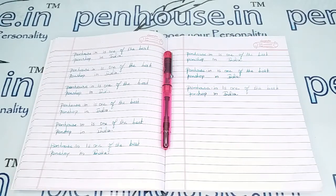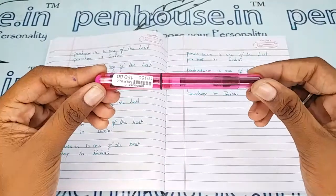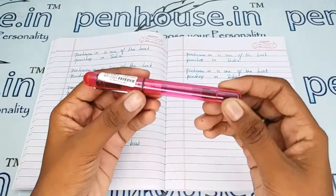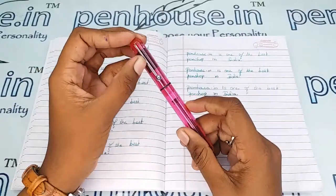Hello friends, welcome to penhouse.in. In this video we are going to see a short review on the Jinhao 01 transparent pink color body and cap fountain pen. This video is specifically taken to give you clear insights on this pen, because just with photos you cannot fully understand it. This is a pink color body and cap which has a silver color clip.